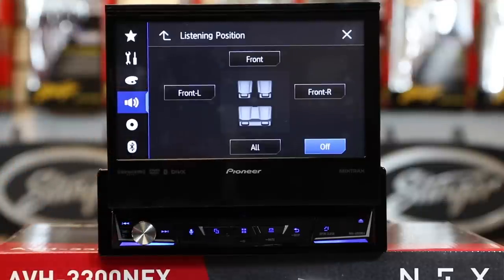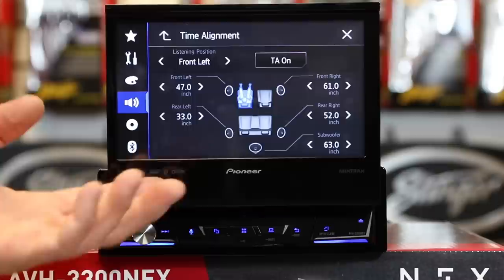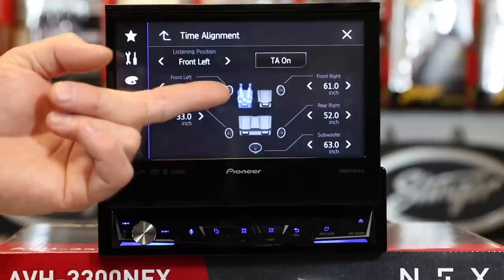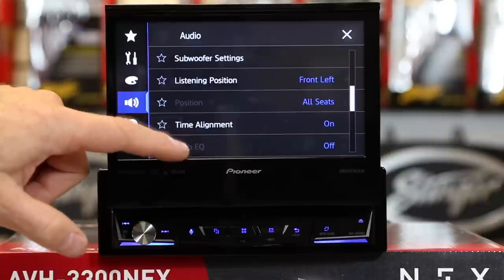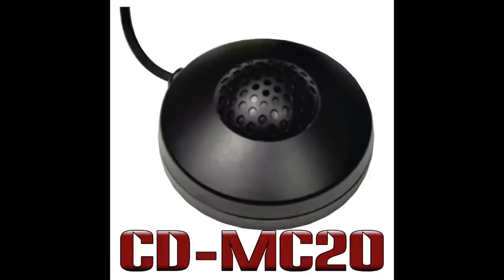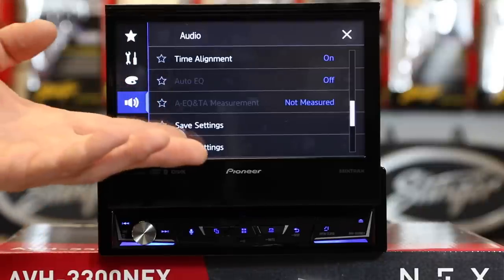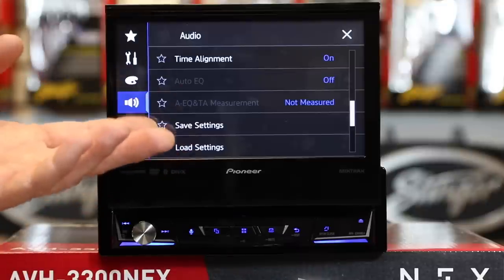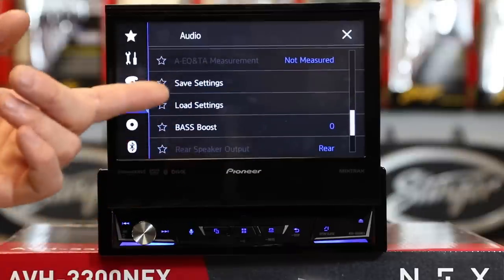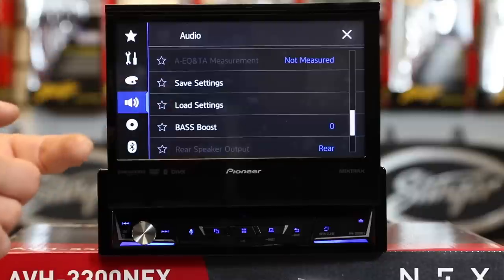Listening position is for time correction — this allows you to pick where you're going to be sitting in the car. Then you come over to time alignment and it's going to have a default generic setting in inches — these are the inches your head is away from the speaker. You can simply use a tape measure and have you and a buddy measure where each speaker is relative to your head. Auto EQ — if you pick up the Pioneer microphone, put the radio in standby, plug the microphone in, put it where your head would be, and select Auto EQ, it will go ahead and set up the time correction for you. Save settings and load settings are exactly what they sound like — once you've set this radio up and got it sounding amazing, select save settings, and if the power is ever disconnected, you can select load settings to bring those back.